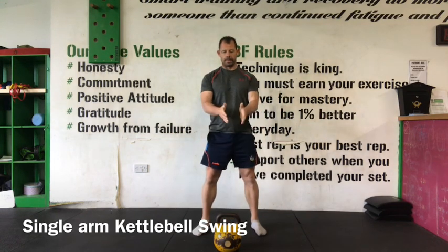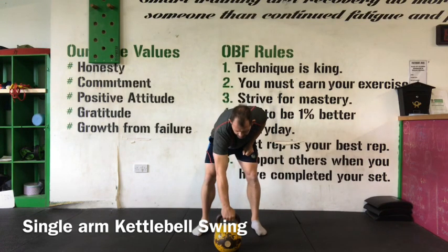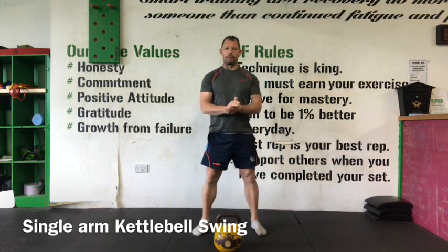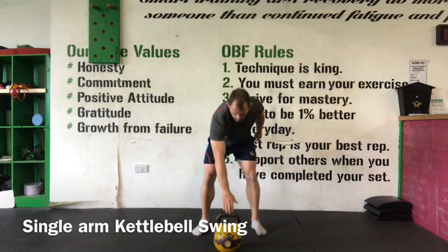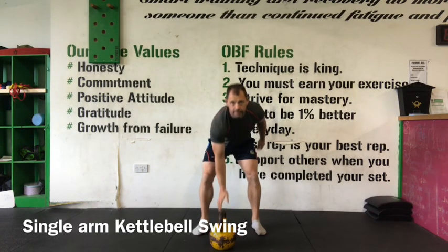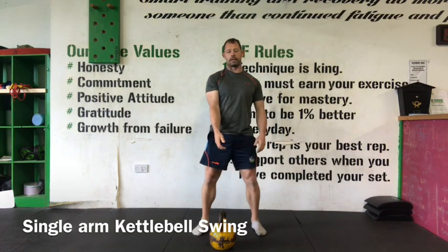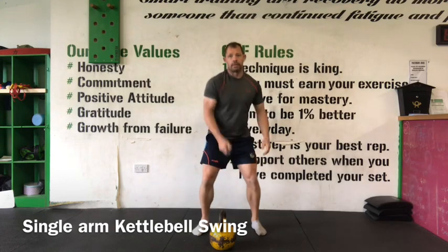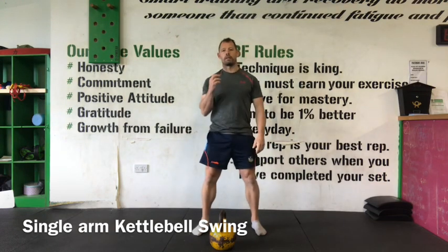I start with the kettlebell in this hiked position. The hand placement is a matter of preference. If it's just for the swing as a standalone movement, we can go with the kettlebell running in this position with the hand here. When we move on to practicing the single arm swing for the clean and snatch, we're going to switch the hand into position so that the insertion is a lot smoother.